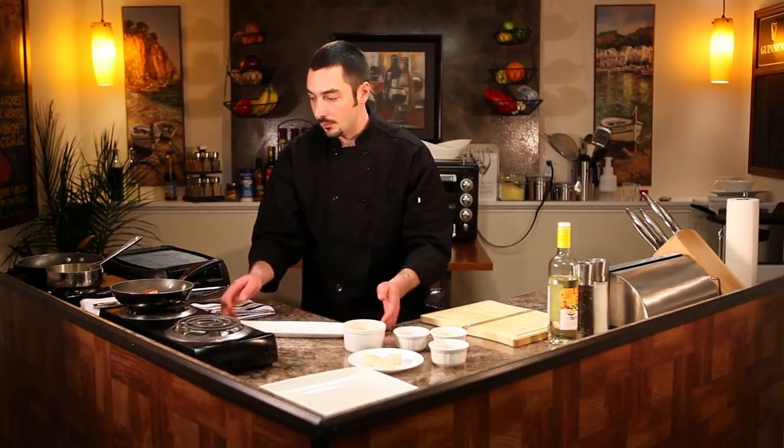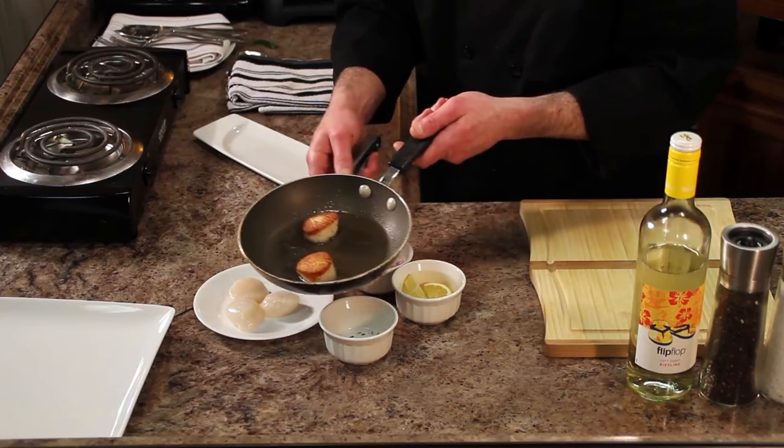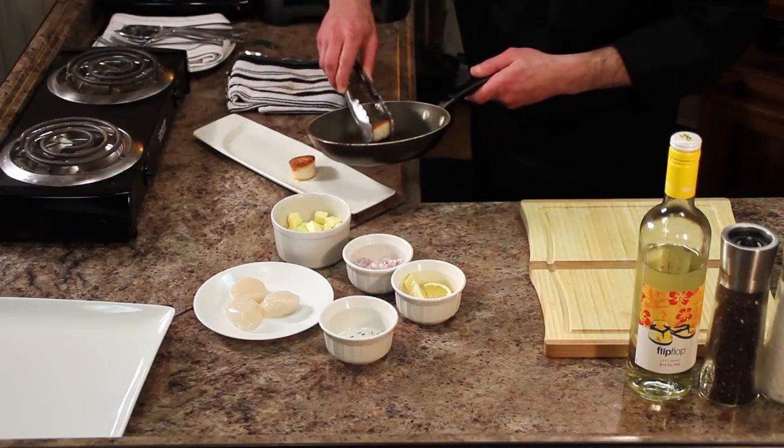I've gone ahead and made this all ahead of time, so we're going to go ahead and plate it up for you. Very simple but very elegant recipe. We've got two beautifully seared scallops still sizzling in the pan — place those right dead center.